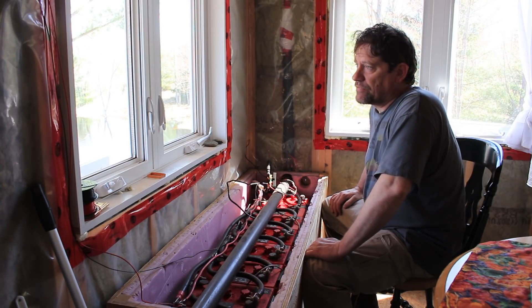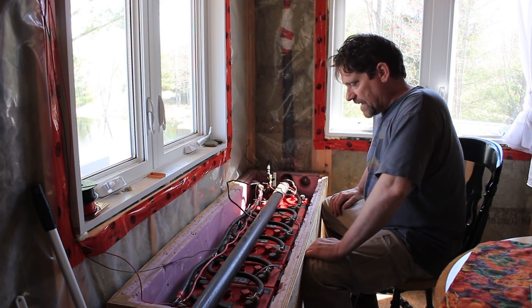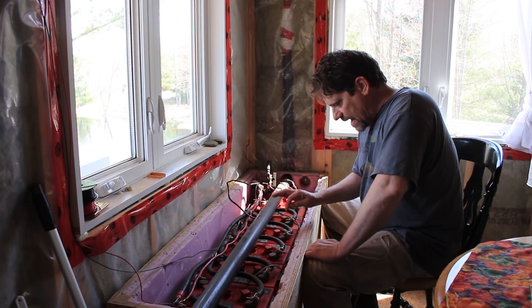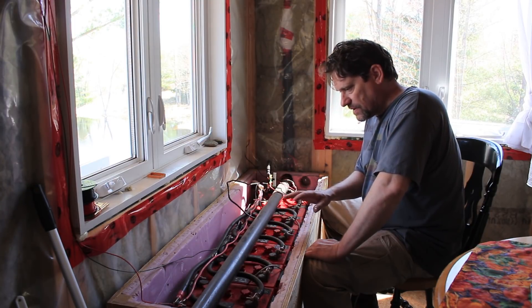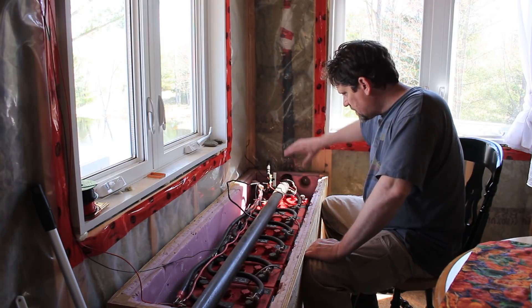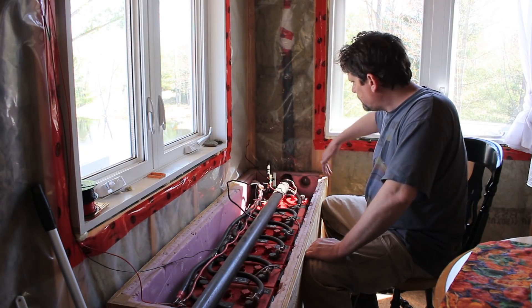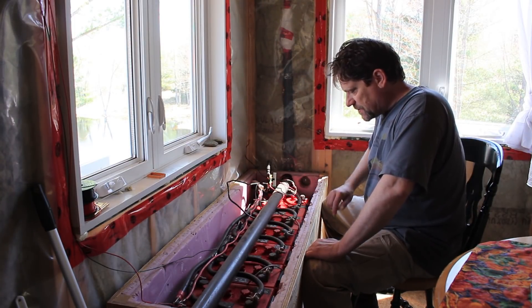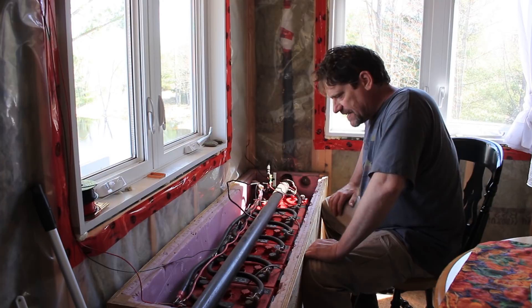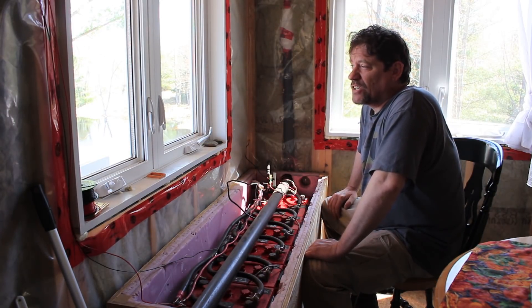Now here's the part where you're really gonna laugh, or really gonna give me shit. I was trying to think — why did this happen in the first place? Because I haven't disconnected these batteries in ages. I only disconnected the first two when I moved the box out to do some work. But this one hasn't been disconnected since we moved the batteries from outside to inside, way back in the fall.